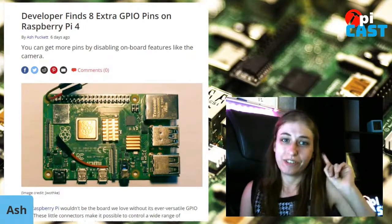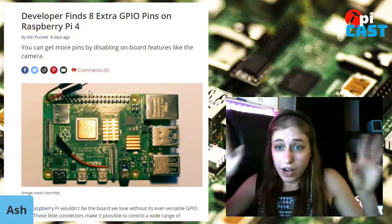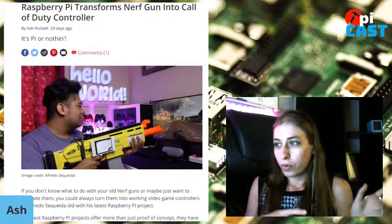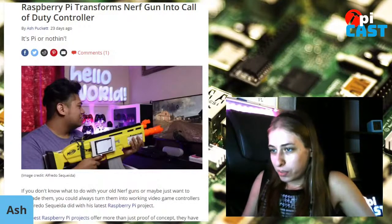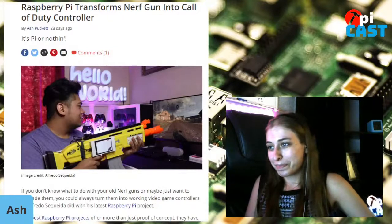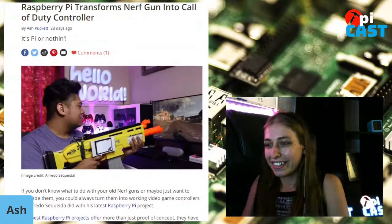One more project: this guy turned a Nerf gun into a working game controller — the kind you point and pull the trigger, like House of the Dead. It uses a Raspberry Pi to pull it off, and he actually got it working in-game on Call of Duty, so it's not just a proof of concept. Just make sure you disable the dart spring first before someone loads it up as a surprise.